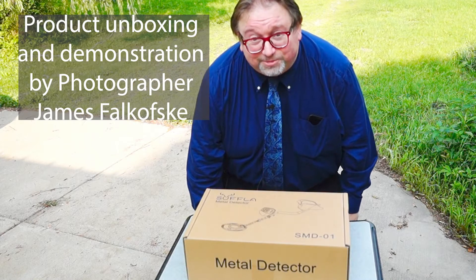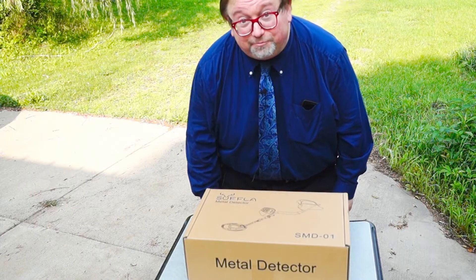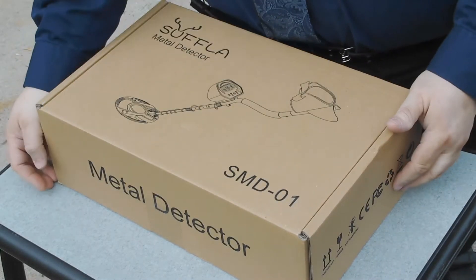Hi everyone, I'm James Falkovsky and I'm doing an unboxing of the Suffolaw Metal Detector. This is model SMD-01.